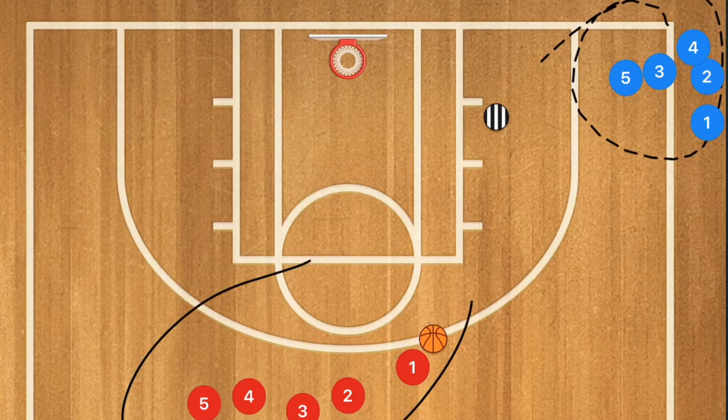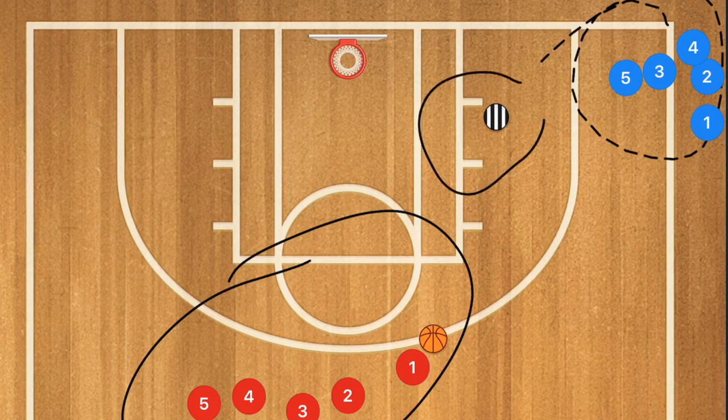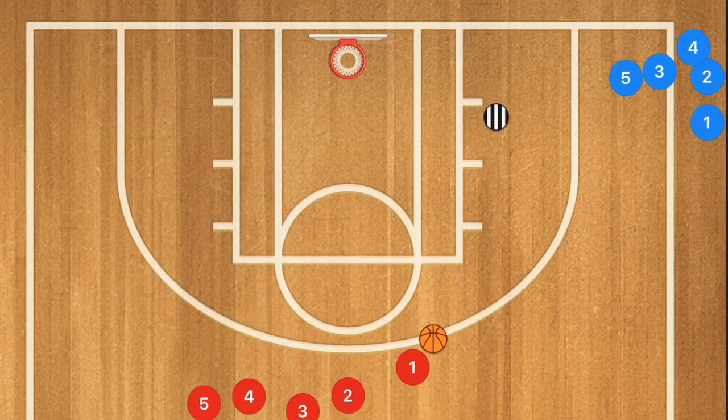In this first drill we're going to have two lines of players, and pretty much every single one of these drills is going to only have two lines of players and we're going to have a coach — a volunteer, assistant coach, whatever. It just has to be a person, and basically the first player is going to decide what to do depending on what this coach is doing.